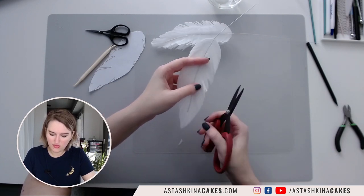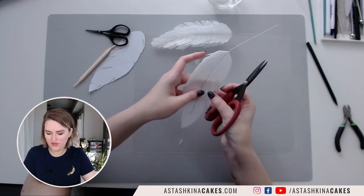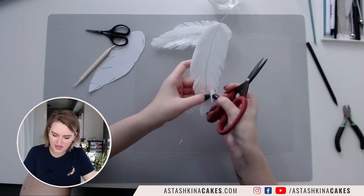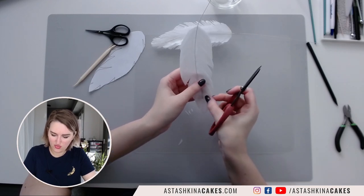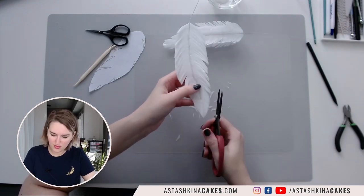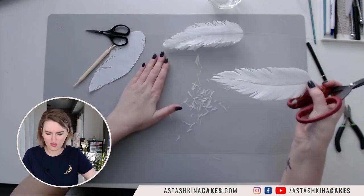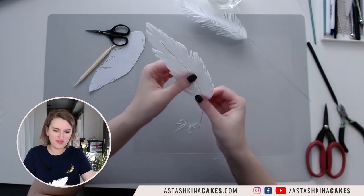When you look at your feather, some parts will be maybe not so round or not so interesting — feel free to cut them down and shape them the way you want. I see that this feather is a little bit thicker so I will cut it and remove a few parts on top. I want it to be a little bit more round like this. You can see I have all these parts cut out here.